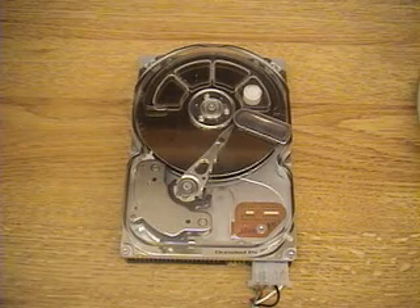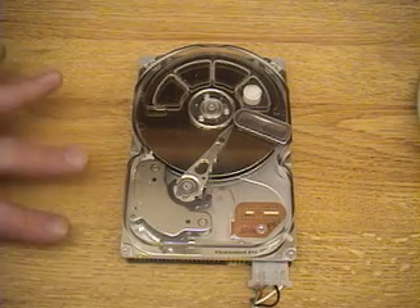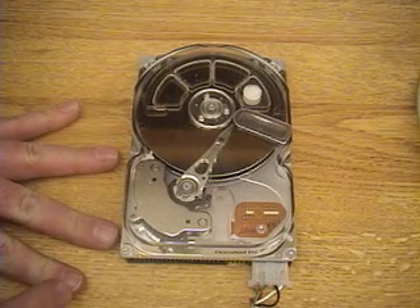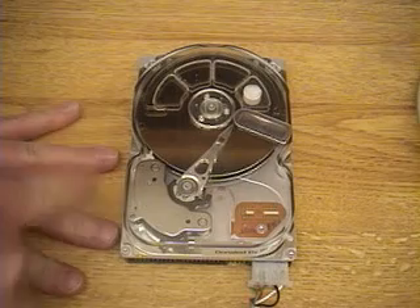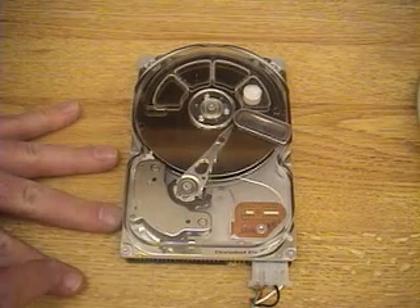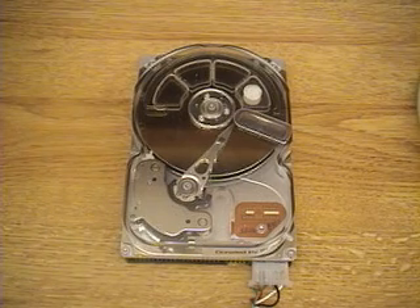We'll see some examples of tracking on the servo arm. If I imagine my fingers here being four tracks: when it does a one-track seek, it will be moving to this track, then this one, then this one, then this one. Then it will switch to two-track seeks where it will jump two tracks at a time, and then four and eight tracks and so on.